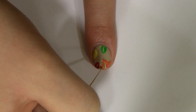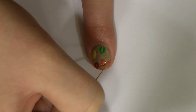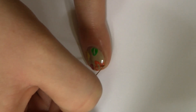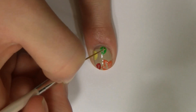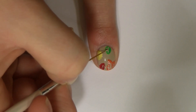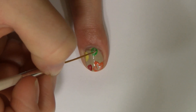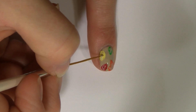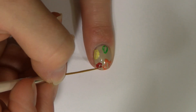Once you've made the basic line, go back in and make smaller lines for more detail to create a more realistic leaf.